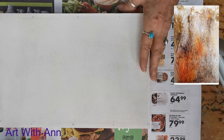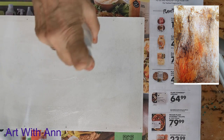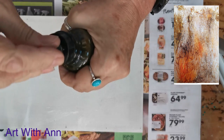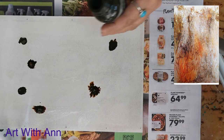I'm going to wet my canvas and then I'm going to drop in the inks. I've wetted my canvas. I'm going to start dropping in a little bit of burnt umber. I want to put in a little bit of antelope brown — I love that color.